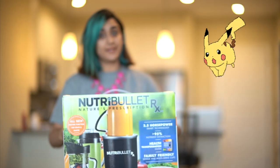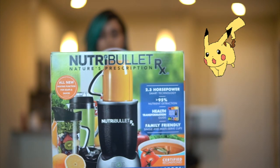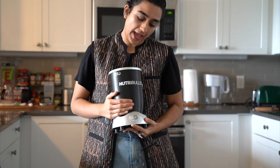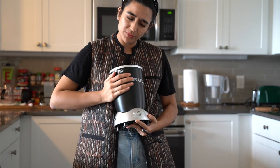Let me show you what it came in — that's the box. I know I'm a bit late, but filming is about a week later since I received the Nutribullet. I'll test the machine out today and show you how it mixes the smoothie.